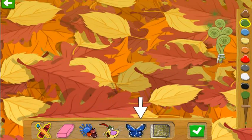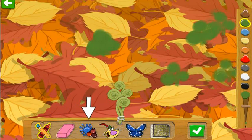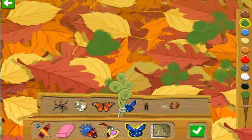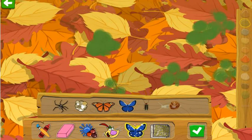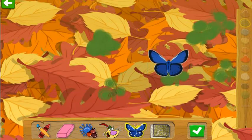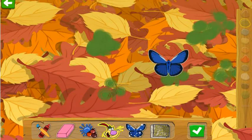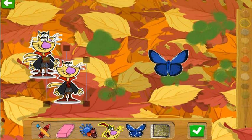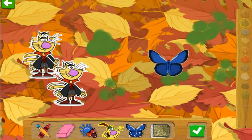Use this to get rid of any part of your picture! Those feathers are for the birdies! Stickers! I just love stickers! You can stick them anywhere! Use this to get rid of any part of your picture!